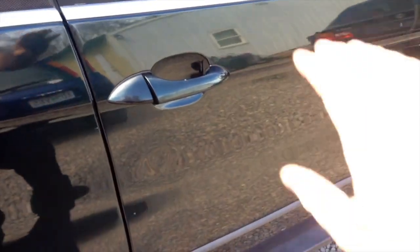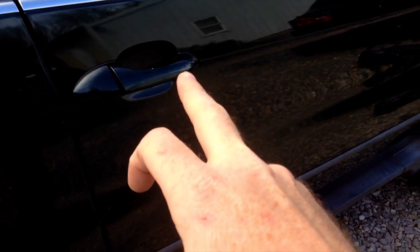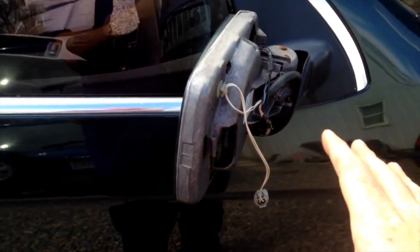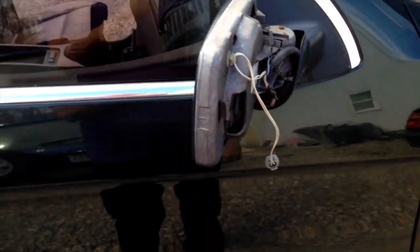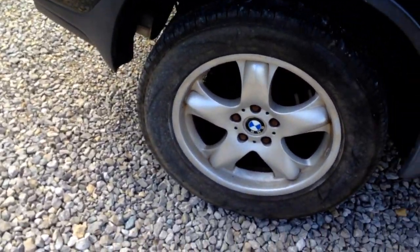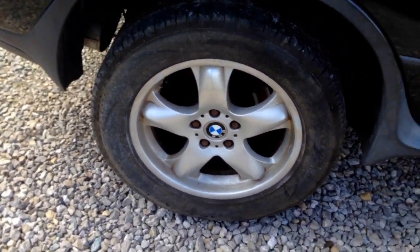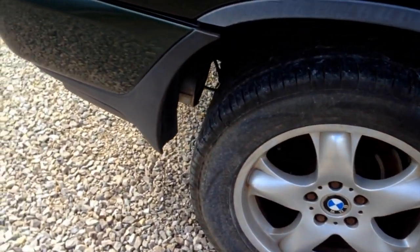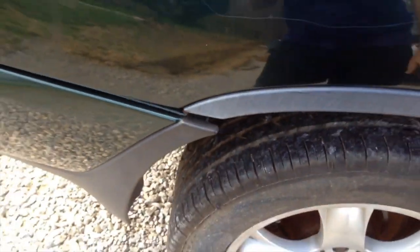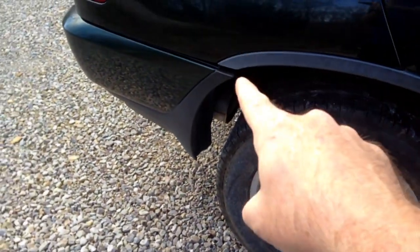Then we'll go to paintscratch.com or one of those other sites and have some aerosol base coat mixed up to match this color for these panels. We'll eventually find a mirror cover for this one — as long as the mirror works. If not, we'll find a whole mirror — it looks like crap. Other than that guys, it really should clean up pretty good. The tires run out smooth and they're all equally low, which is a good sign from sitting.